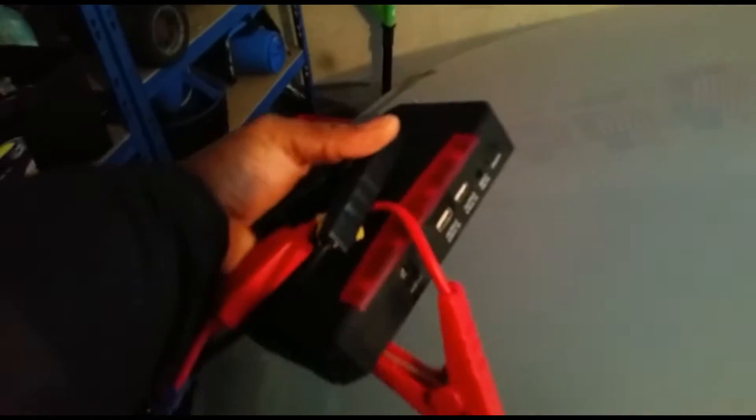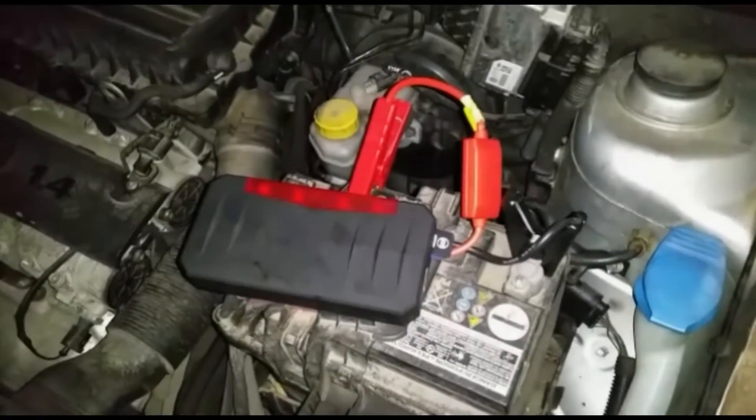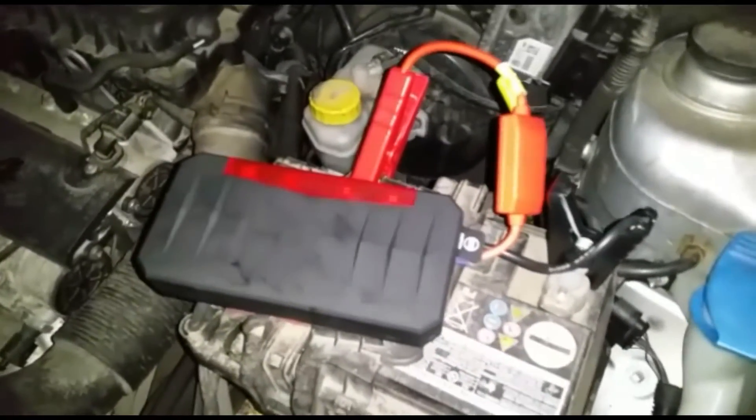I have to jump start Maggie's car using my little power bank here. Do you know how to work one? When I get stuck, nobody's gonna come — I have to call roadside assistance and spend 80 euro. Because I had the forethought to buy this, I don't have to. Now let's go over here — I have the power bank hooked on.